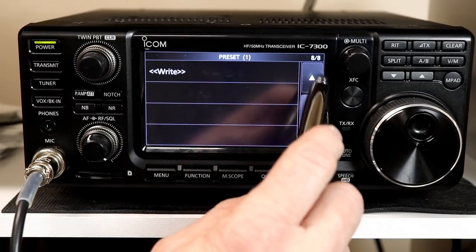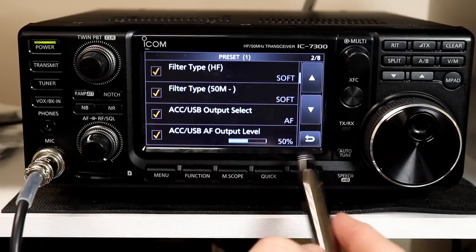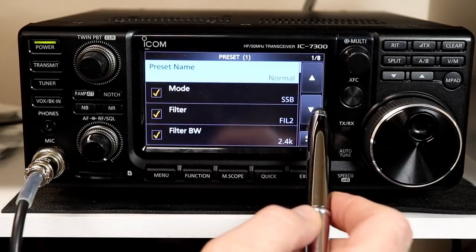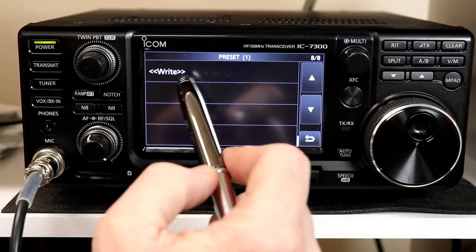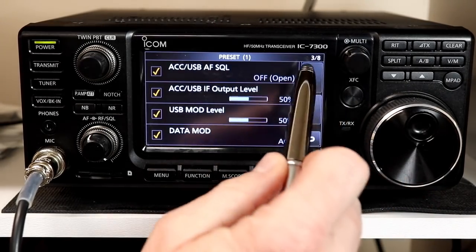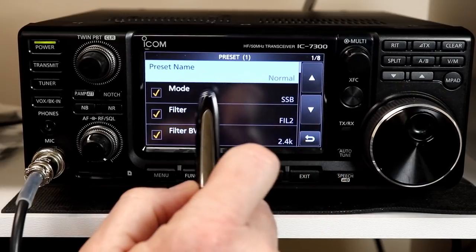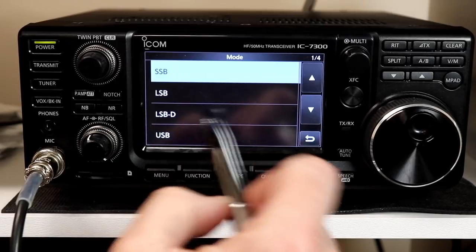Some settings are front panel settings and some require going into the set menu to change. There are basically seven pages worth of settings, because page eight is just the button to write it to memory once you've made changes. Mode is what you'd expect — it covers all modes: single sideband, lower sideband, data, and basically every mode you can set the radio into.